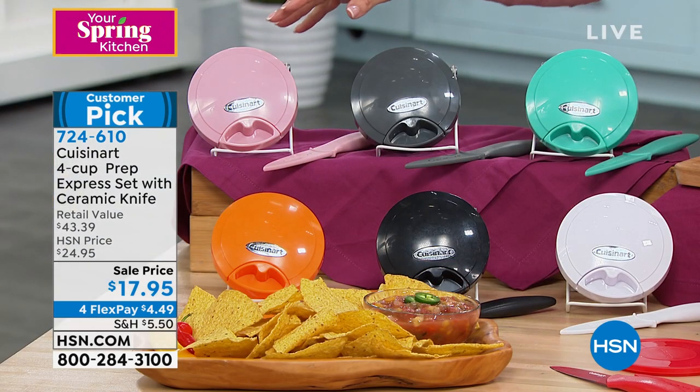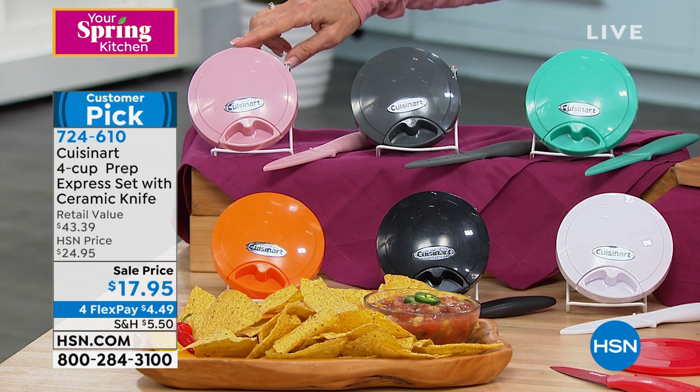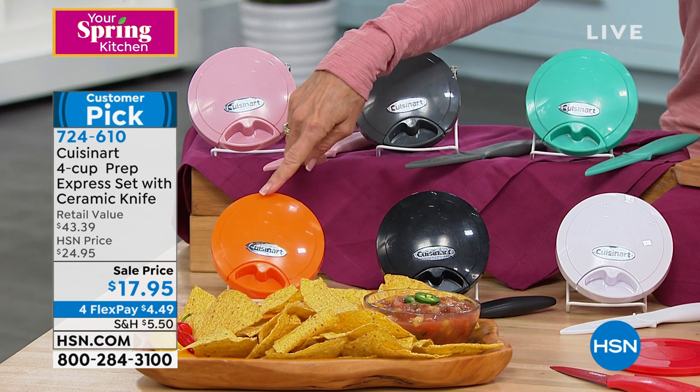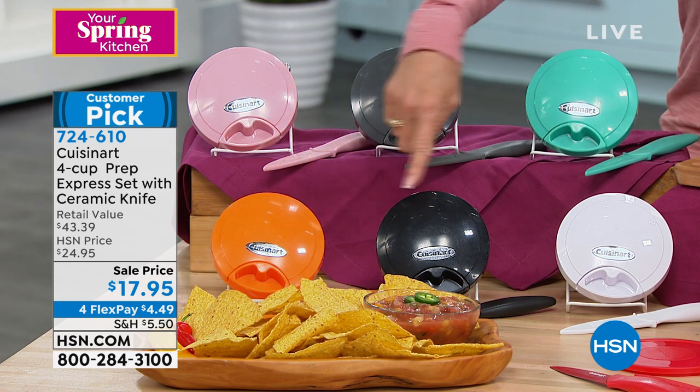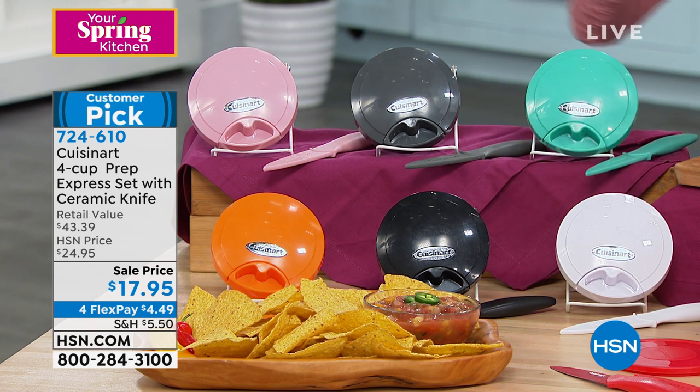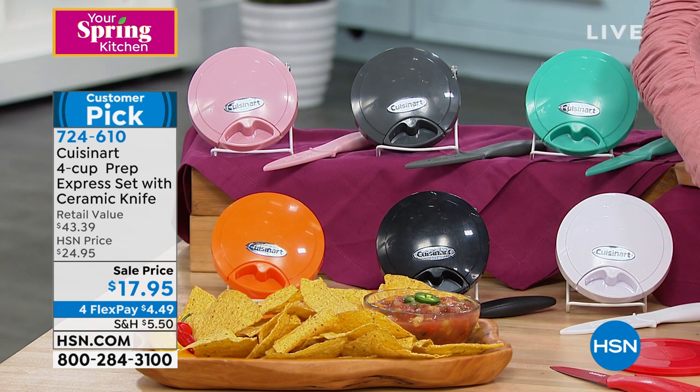Let me go over the color choices. We have it available in pink, in gray. A look at the gorgeous turquoise. You can see all of the matching color-coordinated knives that go with it. We have the awesome orange, available in black, available in white, and, of course, the red.